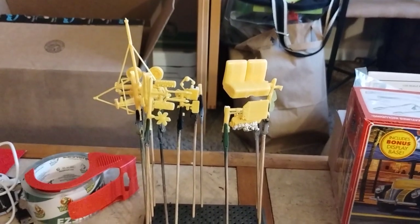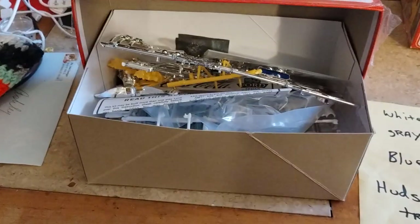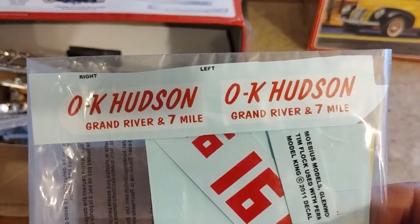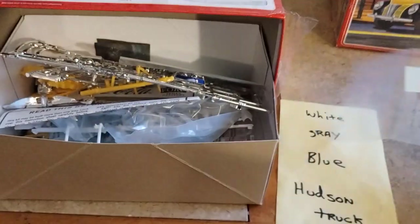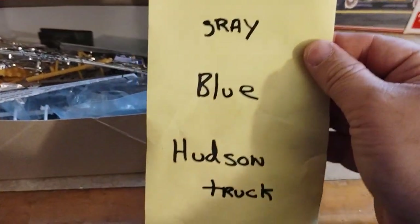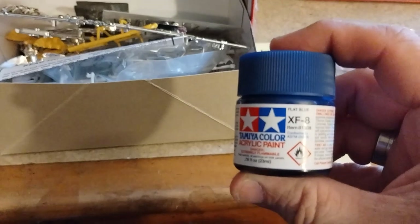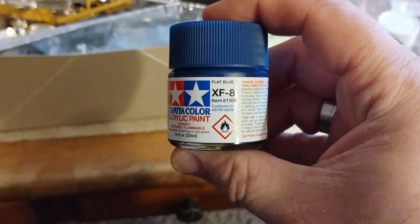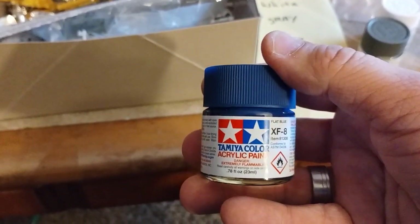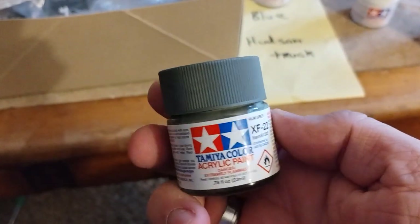Let me show you my idea with this. Here are my decals — I'm going to be putting them on the sides, so it's going to be for a Hudson dealership. I'm going to do it in white, gray, and blue. I just picked up the paint today: FXF8 flat blue for the interior, fenders, and rims, and gray for the bottom half of the body.